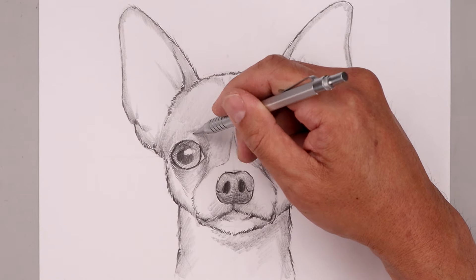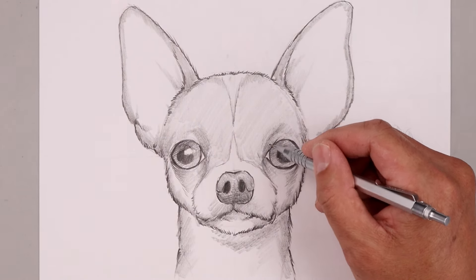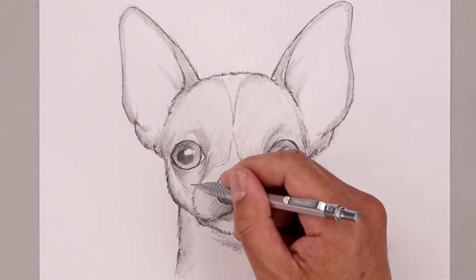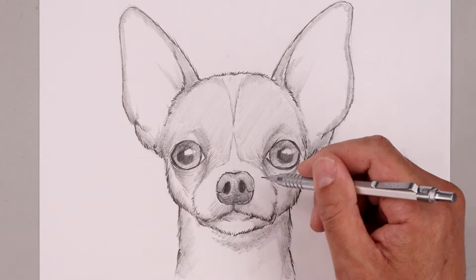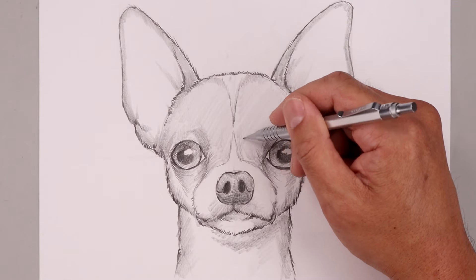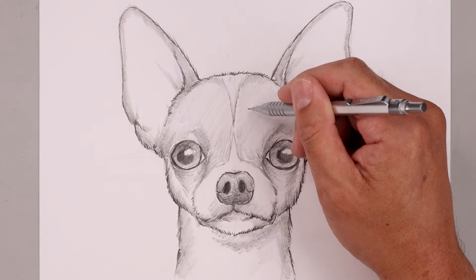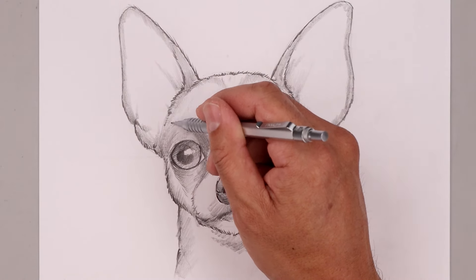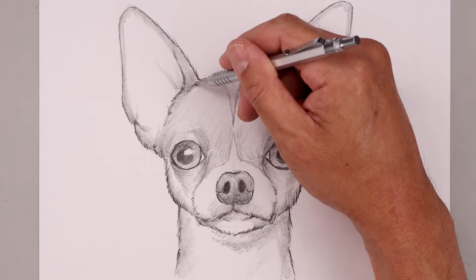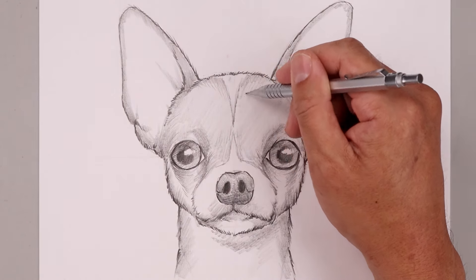Now I can go back in and add a little bit of fur texture along the inside of the head, just working my way around the shadows and highlight areas.